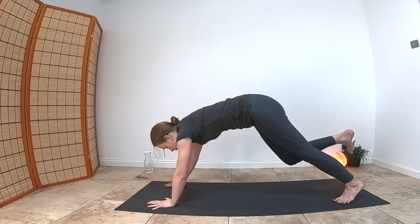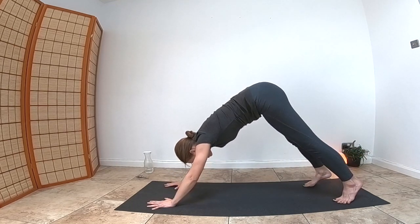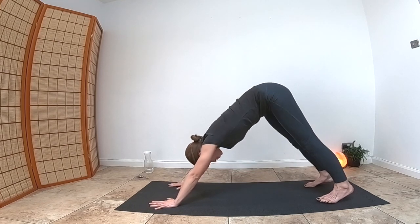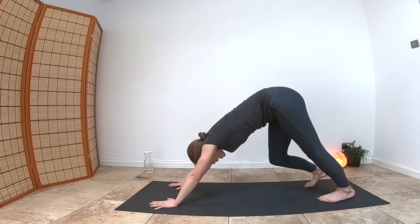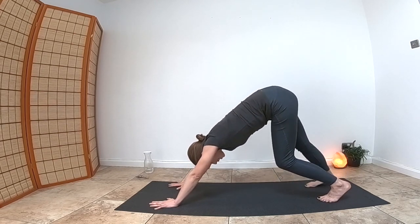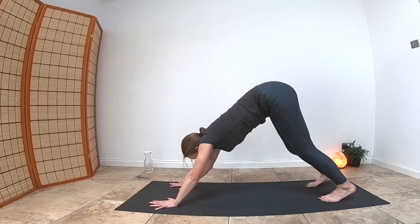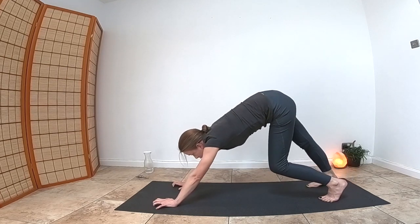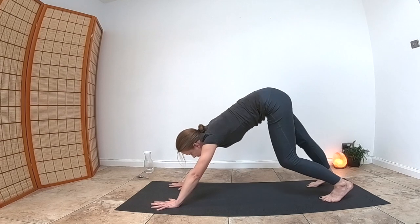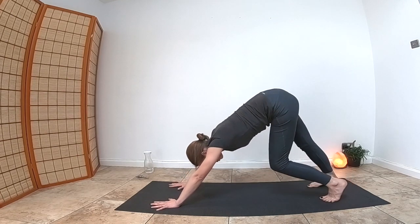Inhale, taking your arm back into warrior two. Exhale, windmilling your hands down. Take your right leg up nice and high if you wish, then take the leg down and reposition yourself back into downward-facing dog. Notice the difference in how you feel between the two legs. Feel free to paddle your legs out in this position. Keep your fingers forward — make sure they aren't crunched up. Flatten and relax your fingers, allowing them to grip the mat.